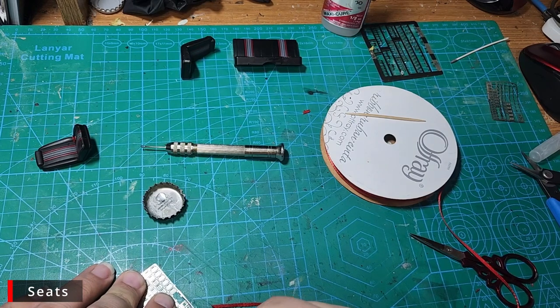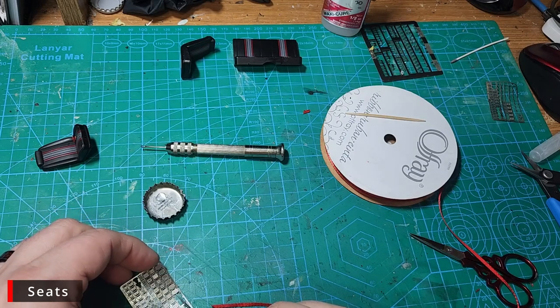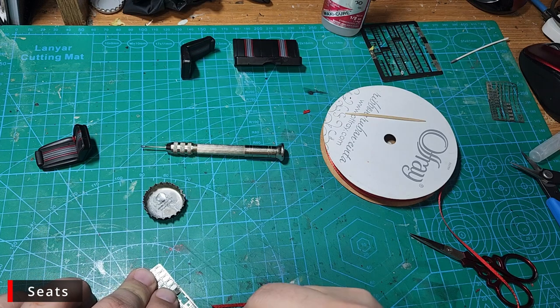The buckles are a little trickier as they have two parts, and unfortunately most of this footage is going to be out of frame. I've done these — the exact same style of buckles — on several of my other videos, like the Chevelle. Feel free to check out my other videos to get a better view on how I do the buckles.